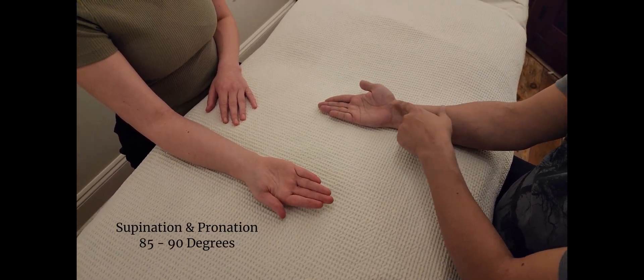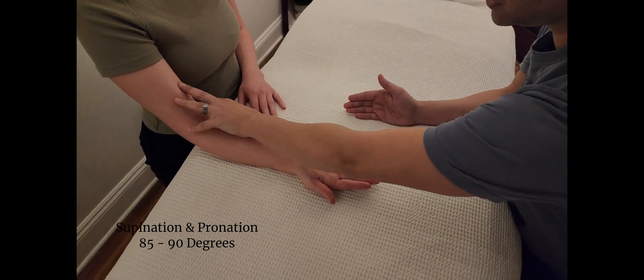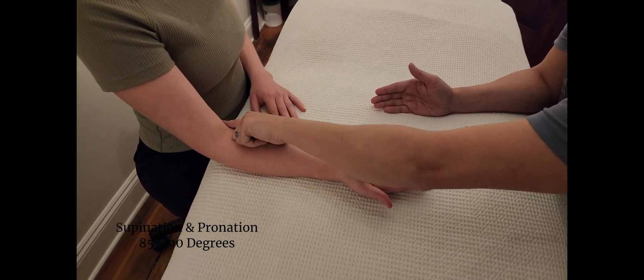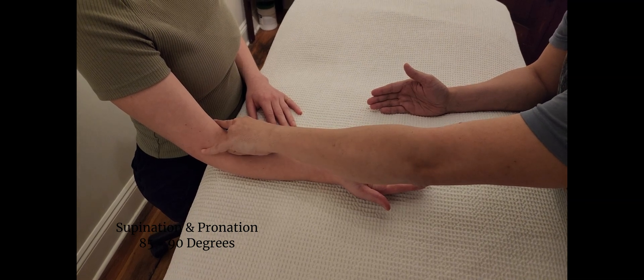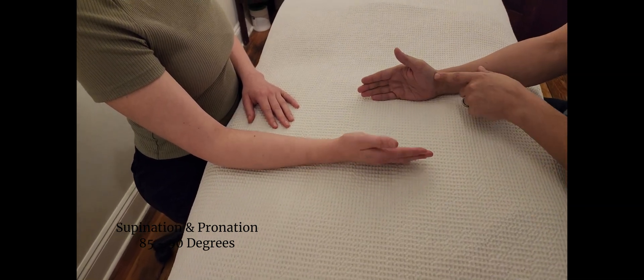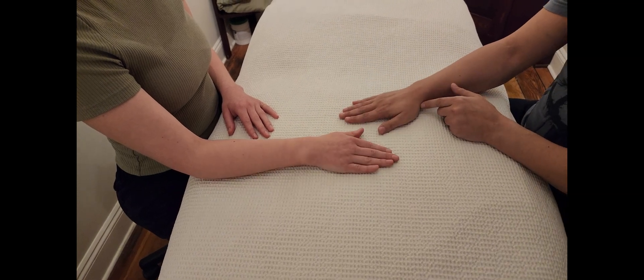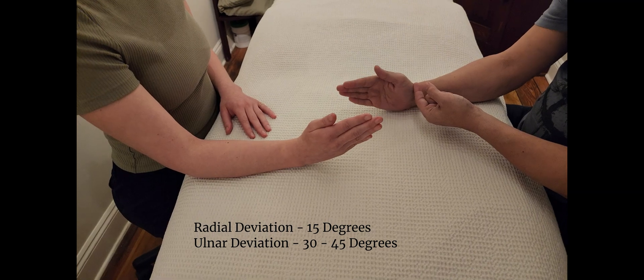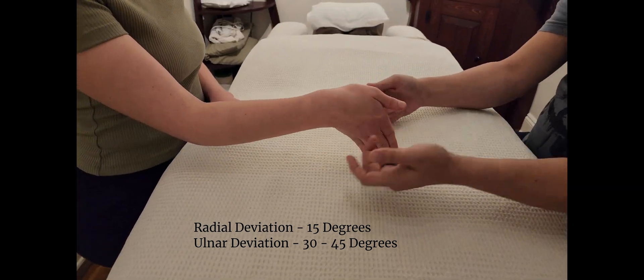Now we're going to do supination. As mentioned in the elbow testing, we're making sure there's no abduction or adduction of the glenohumeral joint. Then we did supination, and now we follow up with pronation. Then radial deviation, and then ulnar deviation.